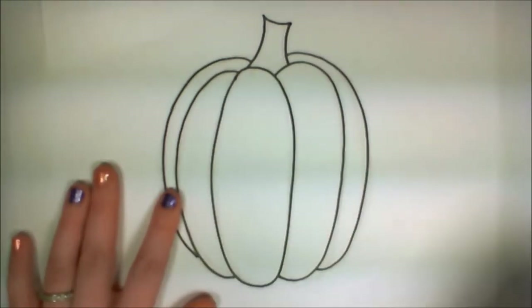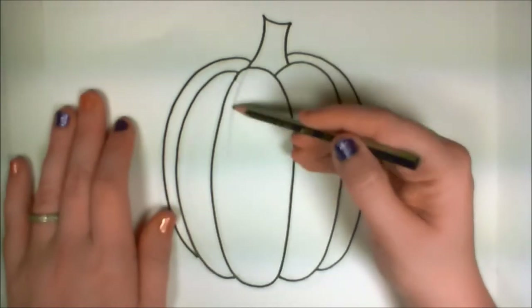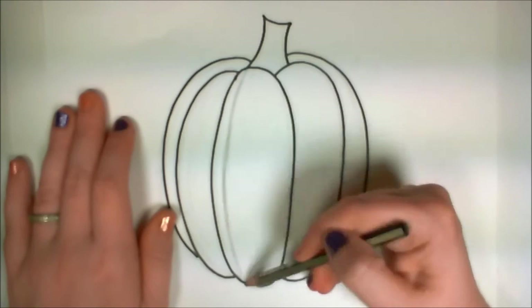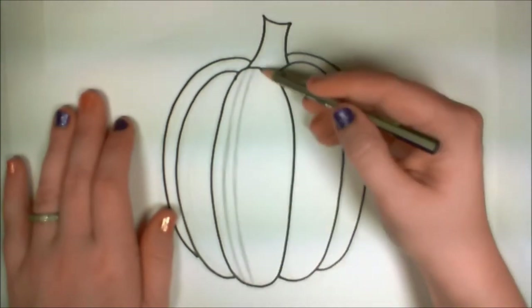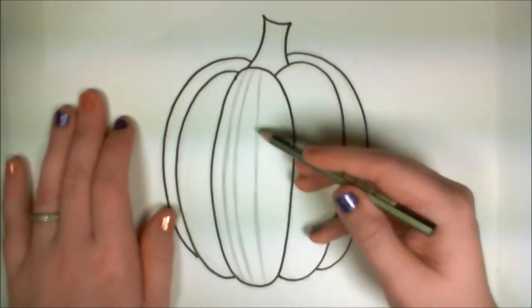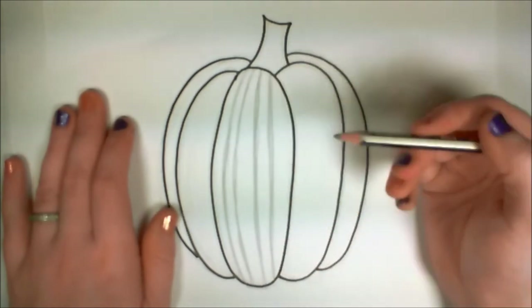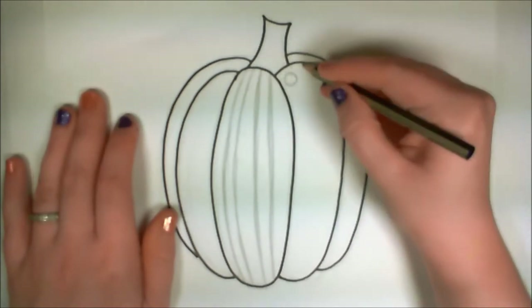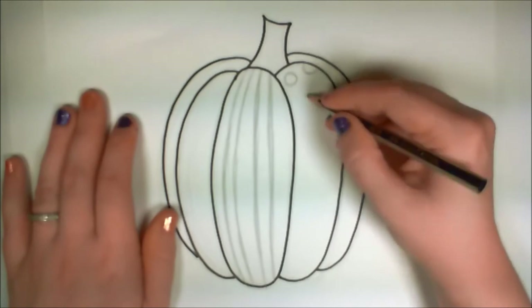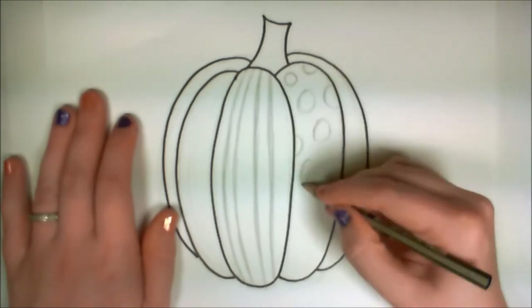Next, I'm going to take my pencil back and draw two stripes on the very front rib of the pumpkin. The reason I'm doing this freehand and not with a ruler is because I've had a lot of practice keeping my wrists loose. If you want to use a ruler, that's fine — you'll want to curve it a little bit to make sure it looks organic and not stiff.